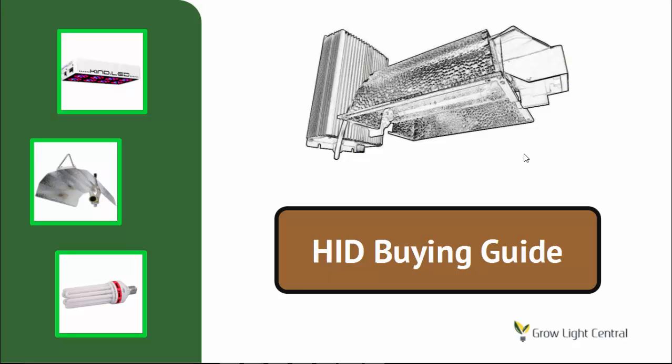Hello and welcome to the HID buying guide from GrowLite Central. If you're in the market for an HID grow light, you've probably noticed how many different options there are in terms of bulbs, ballasts, and reflectors. Choosing the right grow light can be a bit overwhelming, and with this guide we're going to help make that decision a little bit easier.